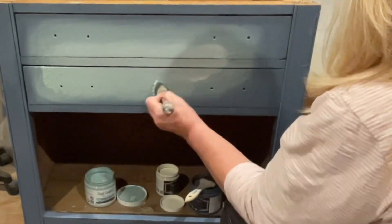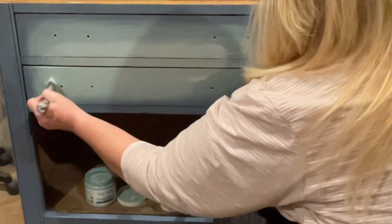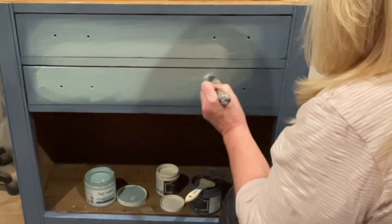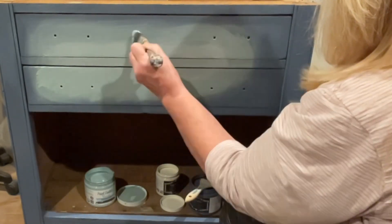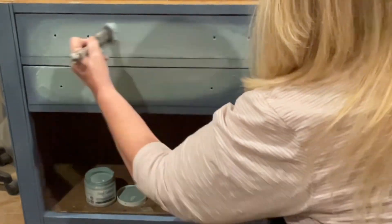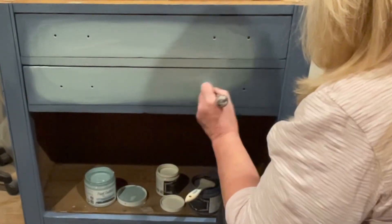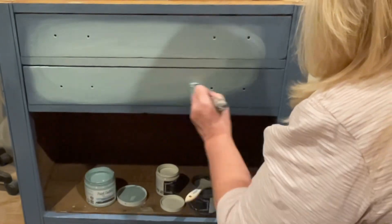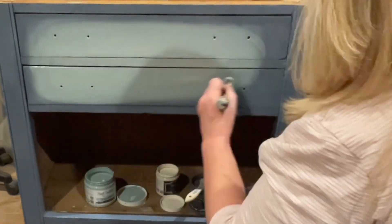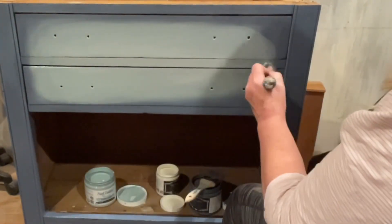I'm dipping into the three different colors I've got there, using the mister if I start to feel the paint drag, and working that blend until I feel it's right. You can see it's starting to really come together nicely. Blending is all about just continuously working the product, keeping the paint wet but not too wet, keeping it so your brush isn't pulling — until it gets to where you're happy with it. And now it's there, and I'm done.